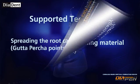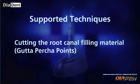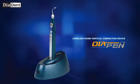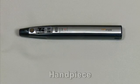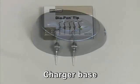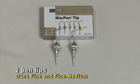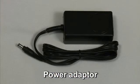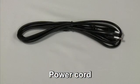Additional techniques include cutting and compacting the root canal filling material using heat. The Diapen kit includes a handpiece, a charger base, two pen tip sizes (fine and fine-medium), two silicone covers, a power adapter, and a power cord.